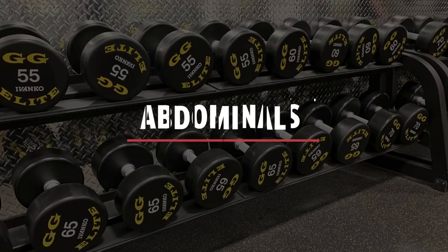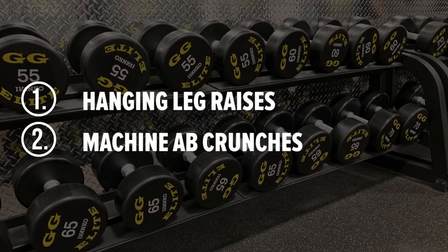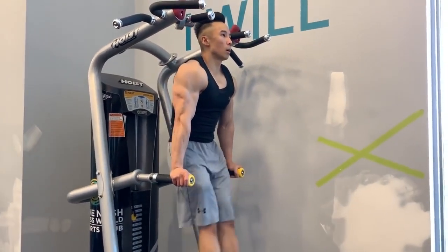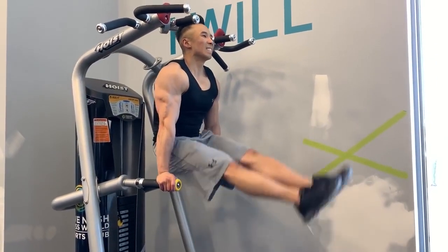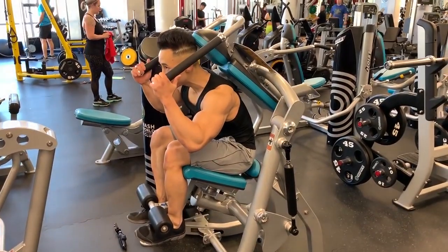The last muscle group I'm going to work on today are the abdominals, with two exercises. The first is the hanging leg raises and the second is the machine ab crunches. For the hanging leg raises I'll do two sets of 12 to 15. For the machine ab crunches I'll do two sets of the heaviest weight I can handle for 12 to 15 reps, doing it nice and slowly so I can feel my abs contracting.